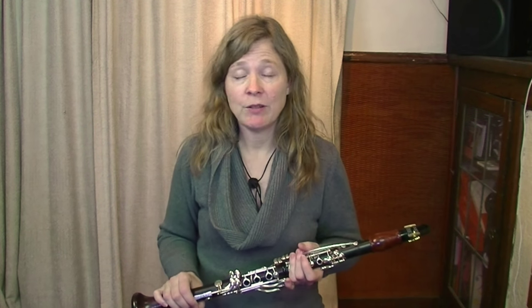Hello and welcome. I'm Michelle Anderson, the founder of Clarinet Mentors. Lots of clarinet players get in touch with me and say that they would like to have better tone on clarinet. I think that's true for most of us. There's something about the sound of the instrument we really like and we want to do what we can to sound the best that we can.